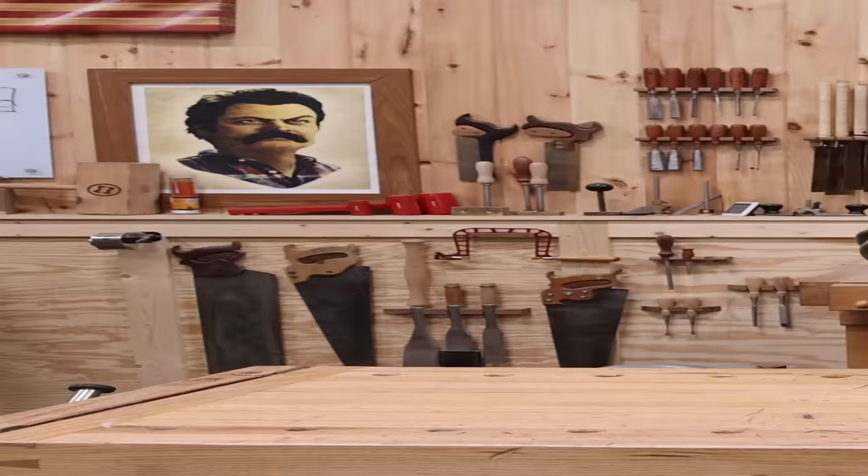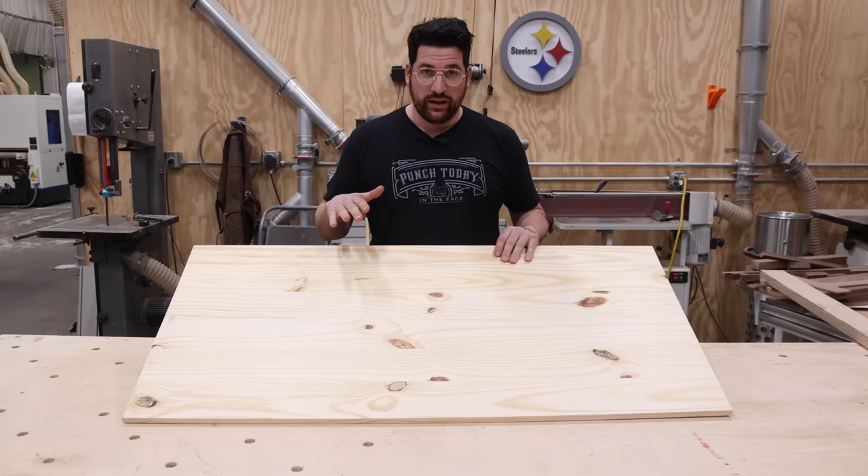For the top of my table I'm using a project panel I got at Home Depot. That way I don't have to mill anything or glue anything up — it's already done. For DIY this is great because it saves a lot of time and you don't need a lot of tools for it.